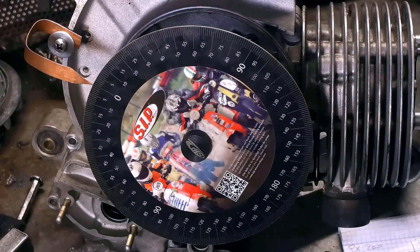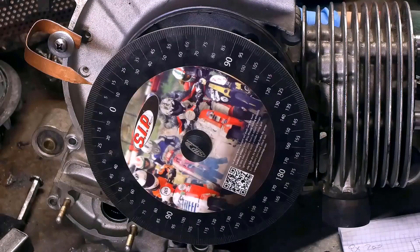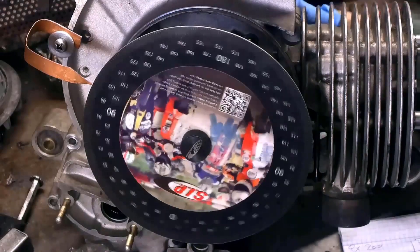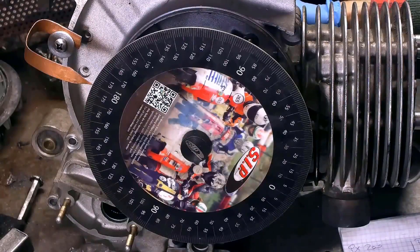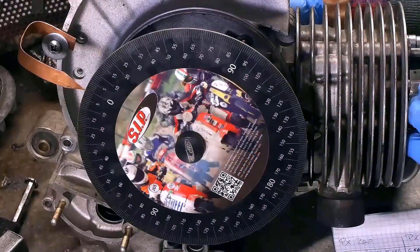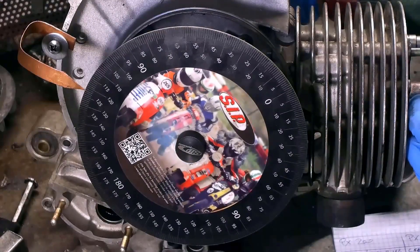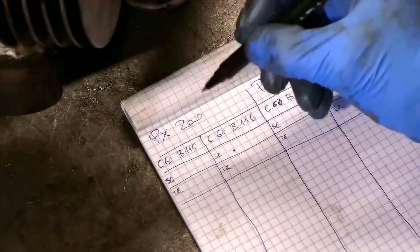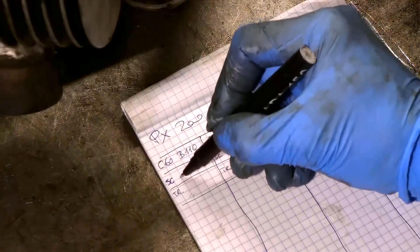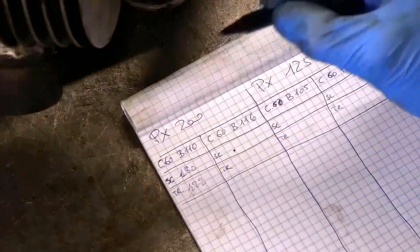We have already positioned ourselves on zero. We are exactly at 180 degrees. We have reset the goniometer on the transfer and I will proceed to take the measurement — 122 degrees for the transfer. Let's take note of the values: for the exhaust we measured 180 degrees and for the transfer ports 122 degrees. Con rod 110.